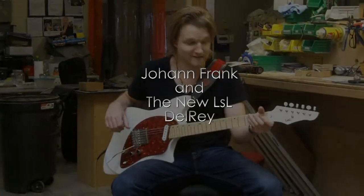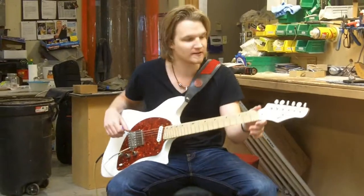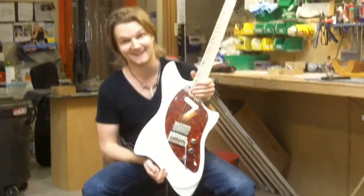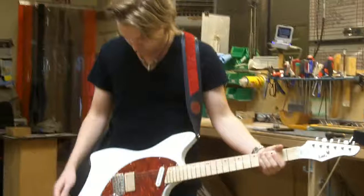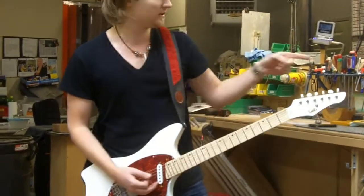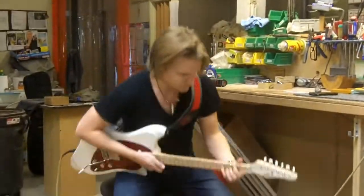Hey. I have in my hands the new LSL Del Rey, which is really sick looking. It's pretty, it's hot, it's lightweight, it's well built, it's got all the specs, and a goodie that Lance will demonstrate later, but it's beautiful.